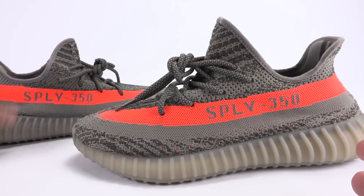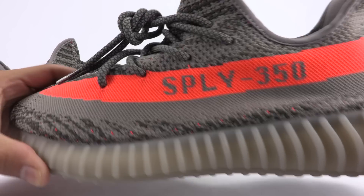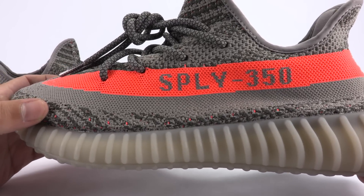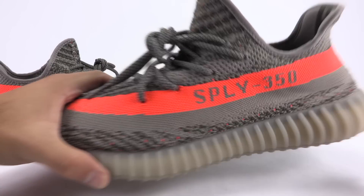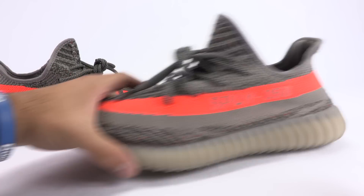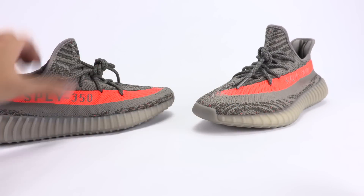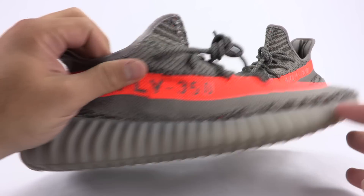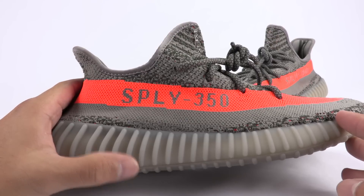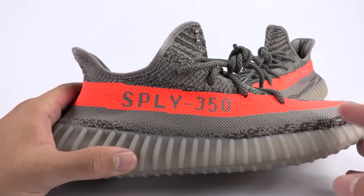Bringing a closer look to the fakes — the shading is probably the biggest difference. Another thing I want to talk about is the primeknit. On authentic pairs, you can see where the gray almost hits the midsole right here. Depending on size, this varies.